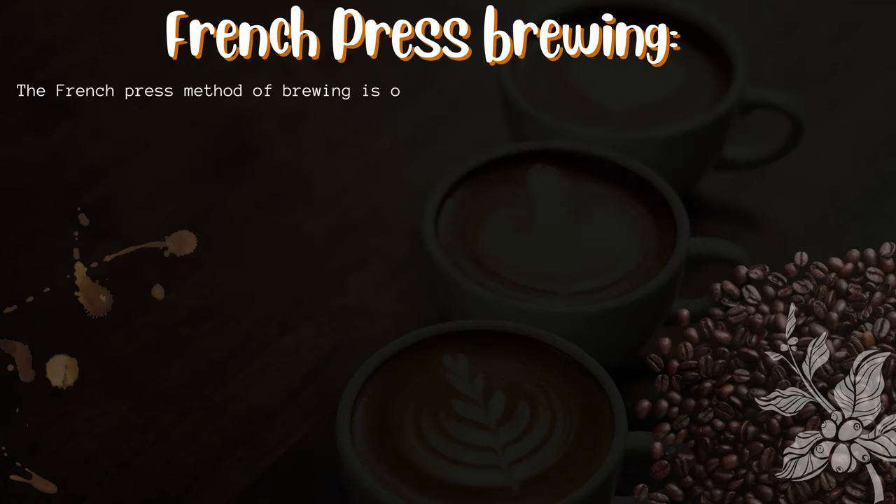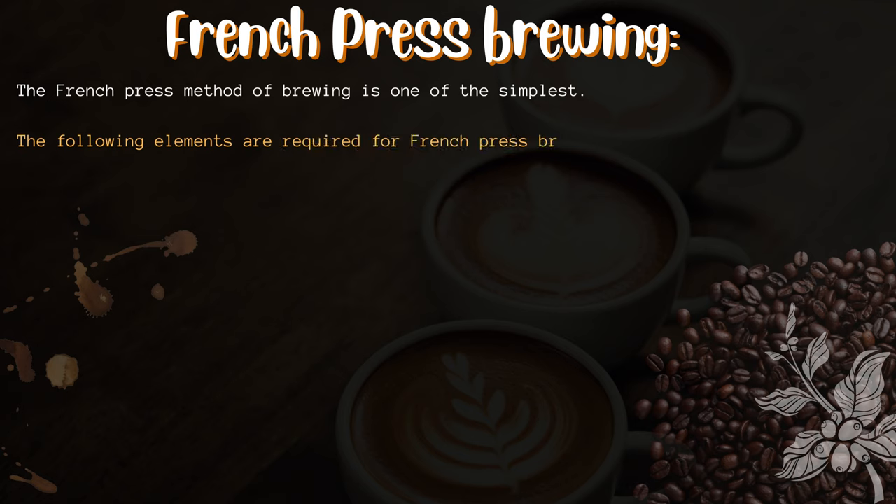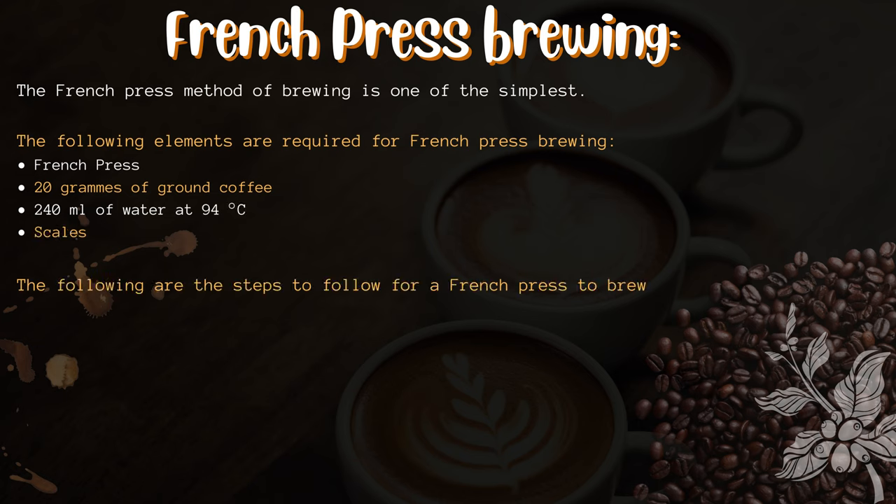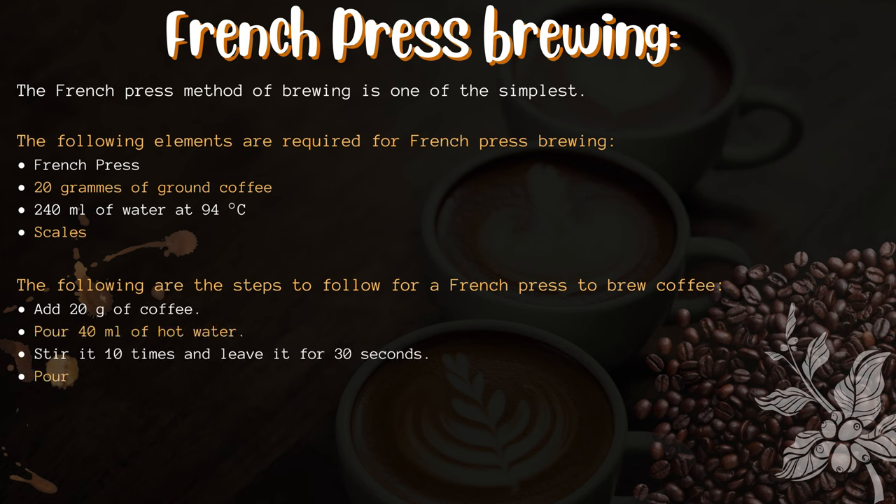French press brewing. The French press method of brewing is one of the simplest. The following elements are required: a French press, 20 grams of ground coffee, 240 milliliters of water at 94 degrees Celsius, and scales.